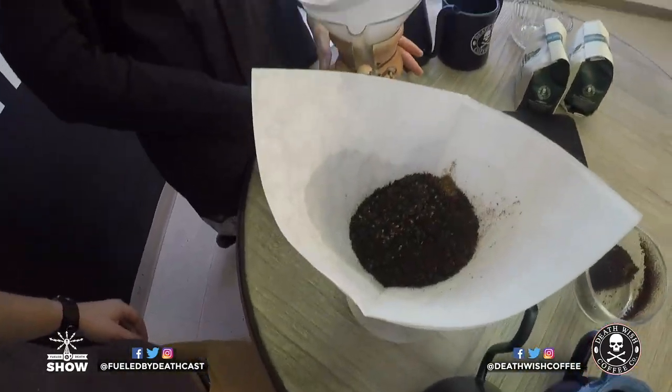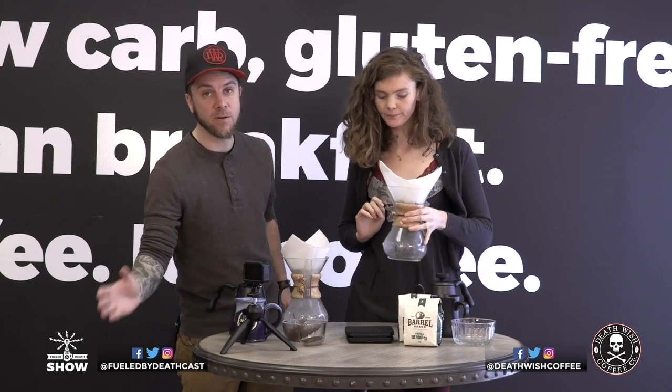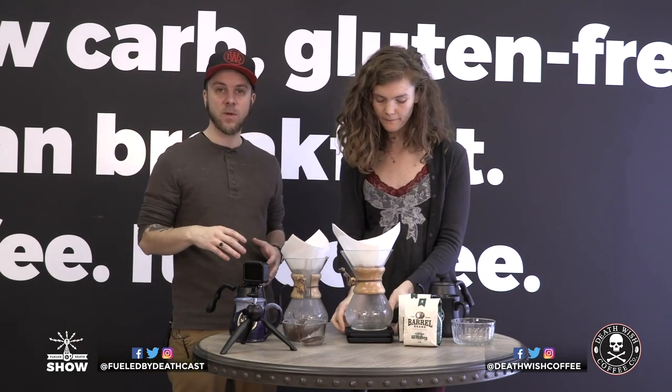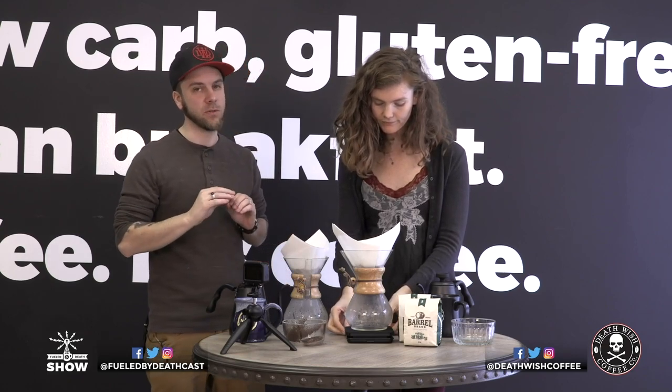We used the industrial grinder so I got some Irish cream mixed in with mine. If you do get our Irish cream barrel blend, not only is it good on its own, but if you cut it with Death Wish — I love two parts Irish cream, one part Death Wish. It's delicious.